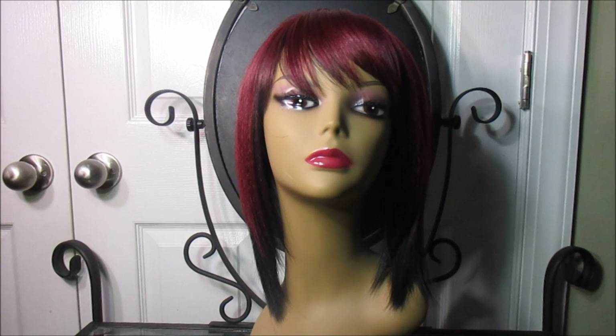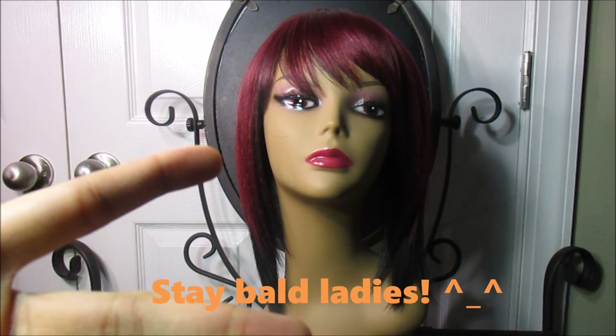Alright guys, I've shown you what this wig has to offer — now it's time for me to go. Power to the bald head ho nation!